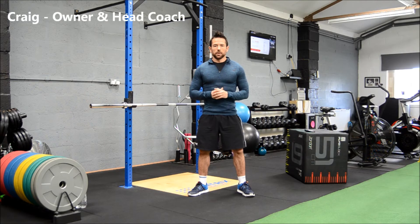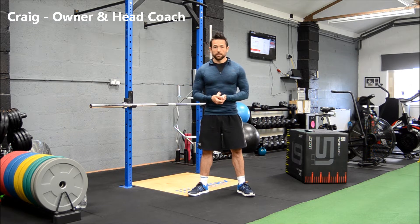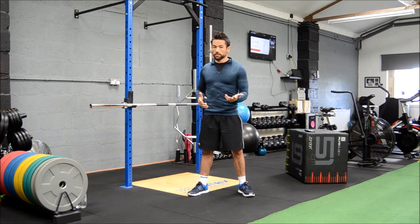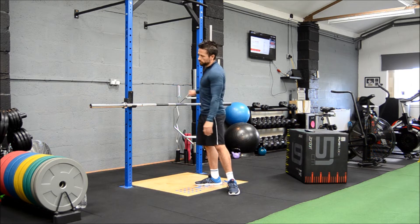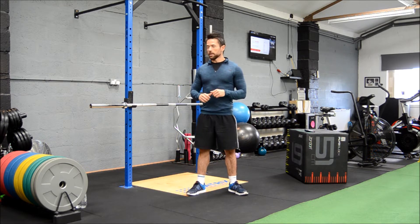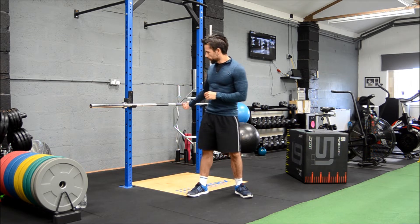Hey guys, welcome to another workout video. Today we're going to focus purely on the upper body, using mostly bodyweight. I've got a bar set up here — if you're doing it at home and don't have one, you can replicate it with a couple of chairs and a broom or mop handle across the back of them, as long as it's sturdy. Or if you've got a resistance band, you can use a loop band around something for a baseball-type movement. I'm going to be doing an inverted row.